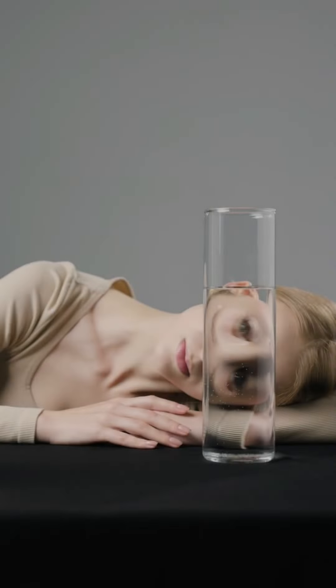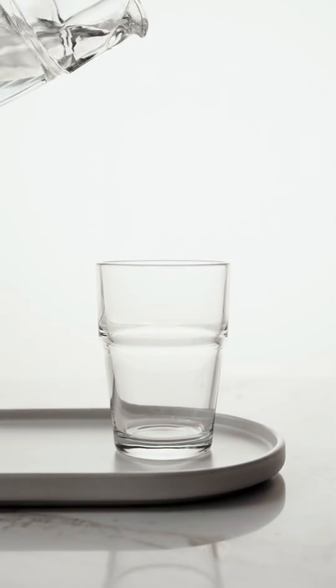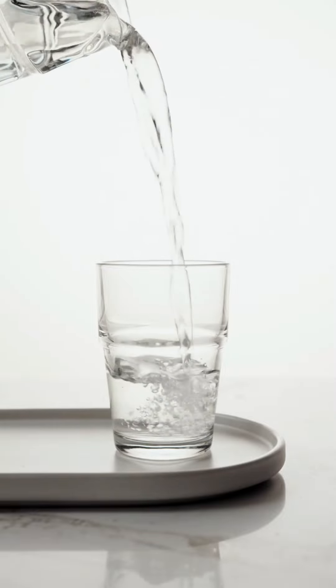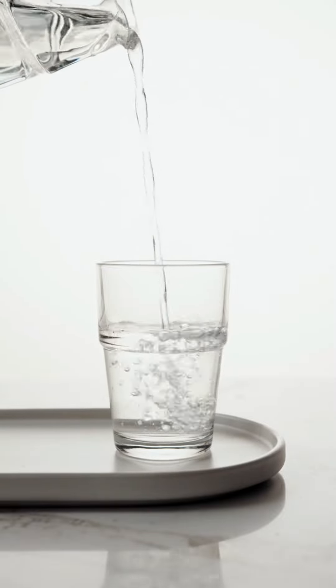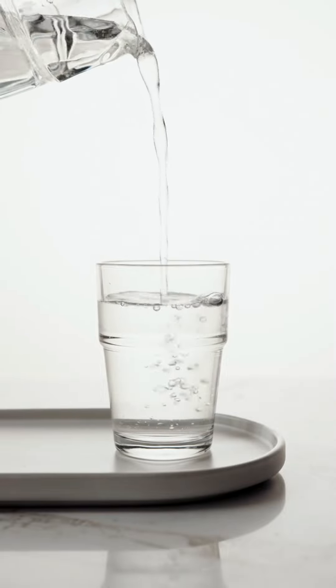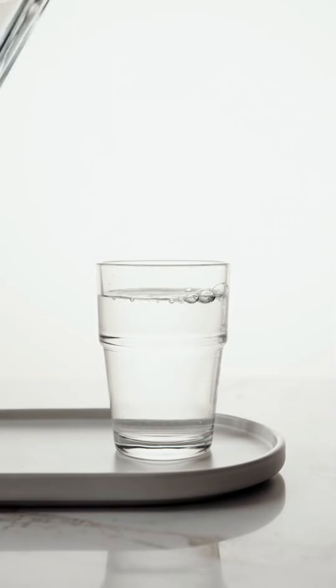8. Water: the skin should be well hydrated to erase stretch marks and other skin conditions. Consume at least 10 to 12 glasses of water every day to keep your skin hydrated and protected from toxins. It keeps your skin supple and restores its elasticity. Try avoiding tea, coffee, and soda as they are dehydrating agents.